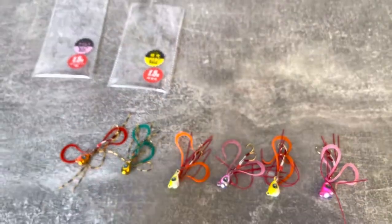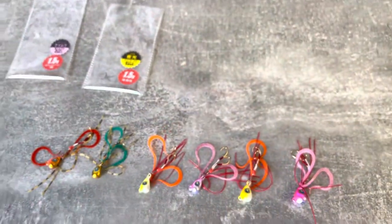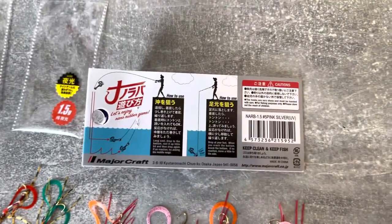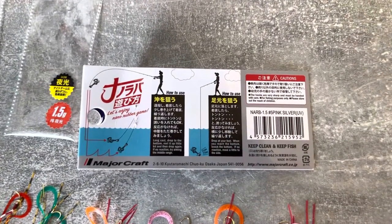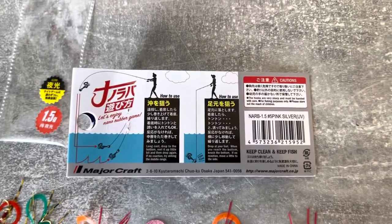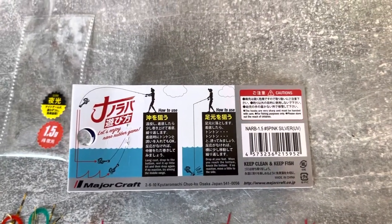If you look on the back of the packaging it comes with, it gives you three ideas for how you can fish these. On the left you can see it being shown where you cast it out and wind it mid-water, or where you cast it out and bounce it back with short hops back towards you.